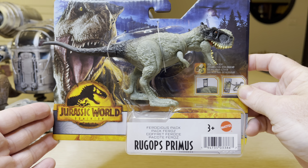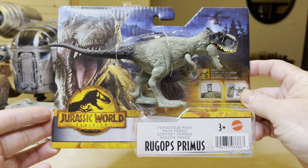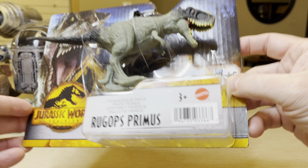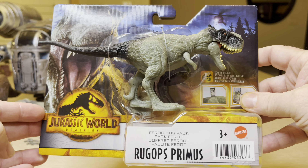Stormy Cloud 21. Here we have the Rookops Primus Ferocious Pack. This is the UPC and it's made by Mattel — Jurassic World Dominion.